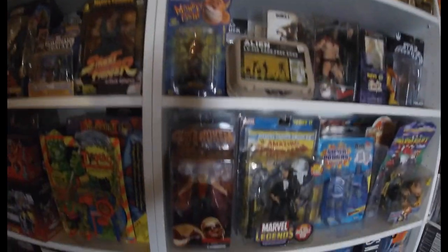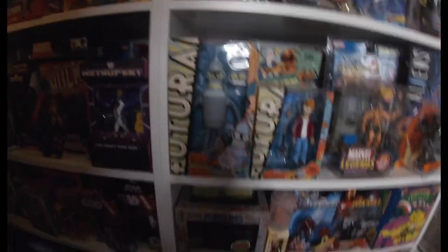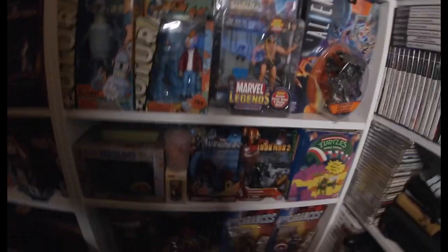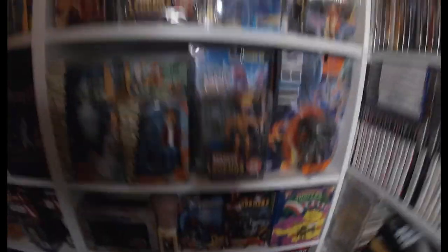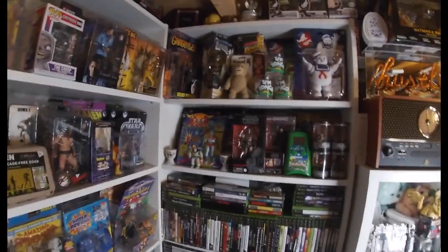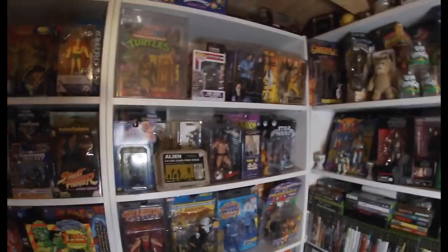I've literally changed it all around and it's looking a lot better. It's a little bit dark down there, but look at that — I've got a challenge. Anyway, first one down!